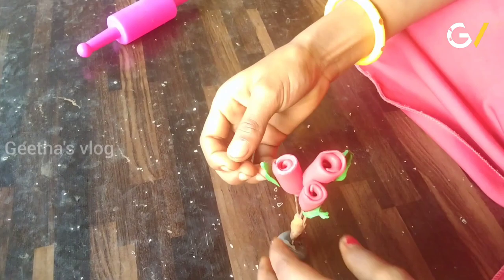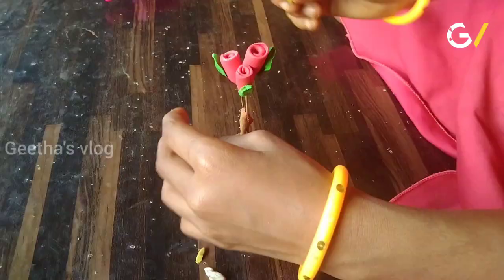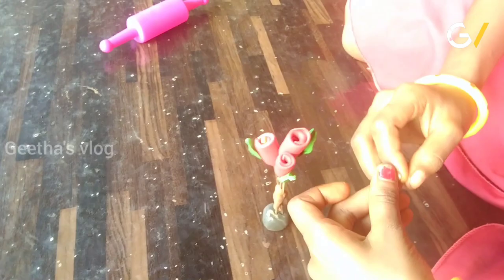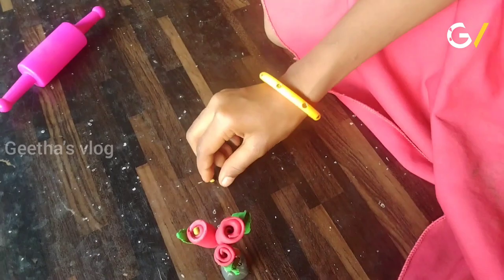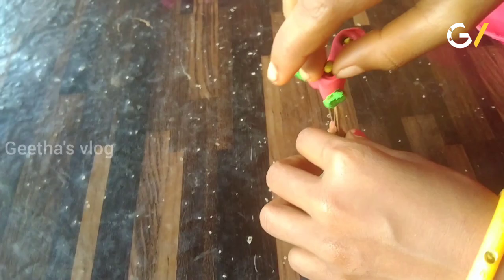If you have any more, I will add more. Let's put it in the water. Let's use a little fish. Let's put it in the water and add it.